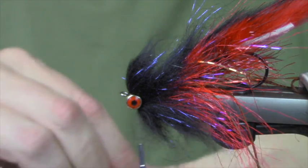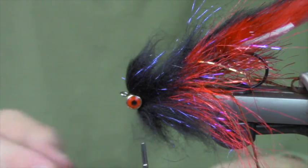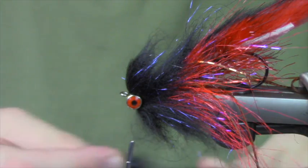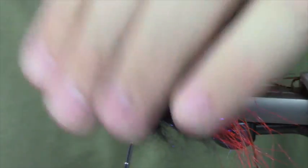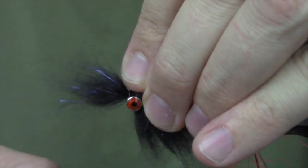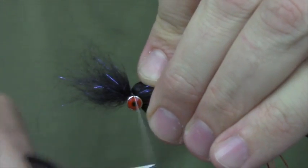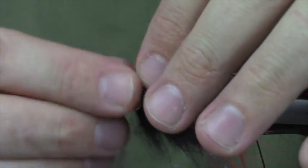Cheech's video on making craft fur brushes is really cool - I think it's the best craft fur selling device ever. Brushes are fun to make. If you guys have never made your own brushes, I'd strongly recommend trying it. It's kind of like blending your own dubbing - really fun and entertaining to see what you come out with, and really cool to see how the colors go together from different dubbing blends.